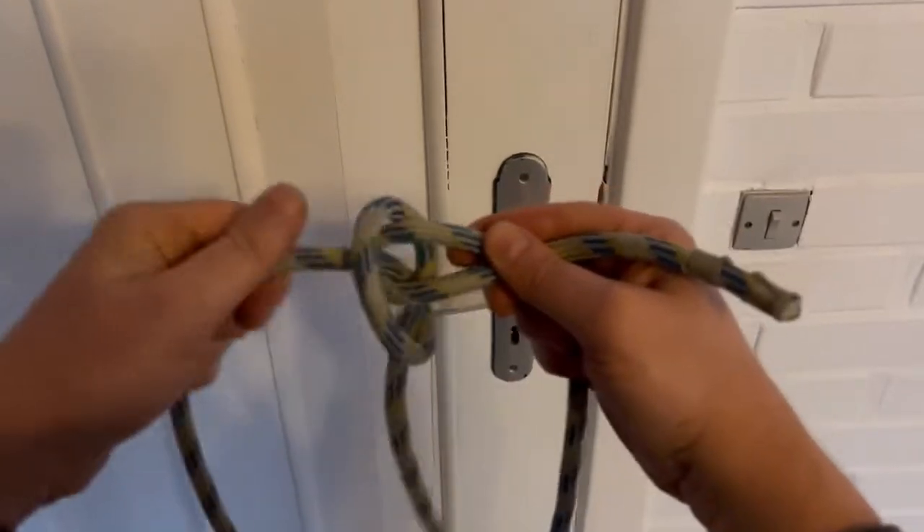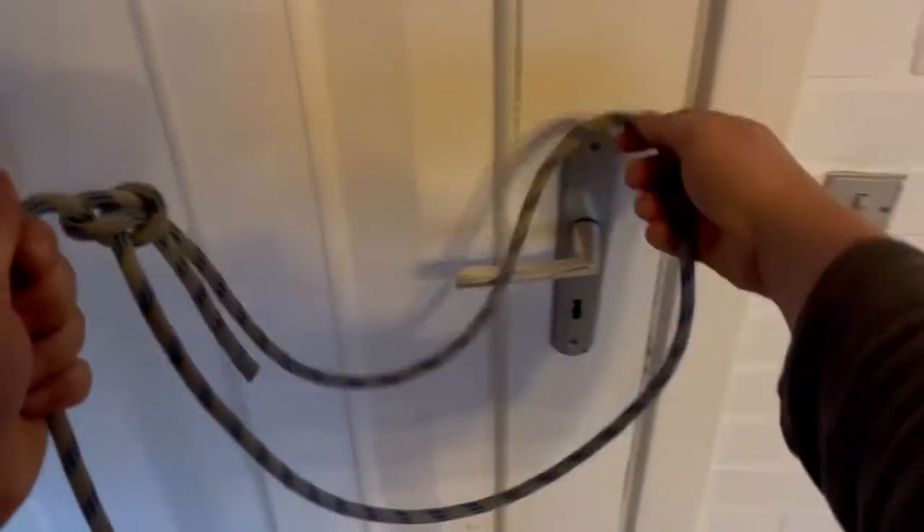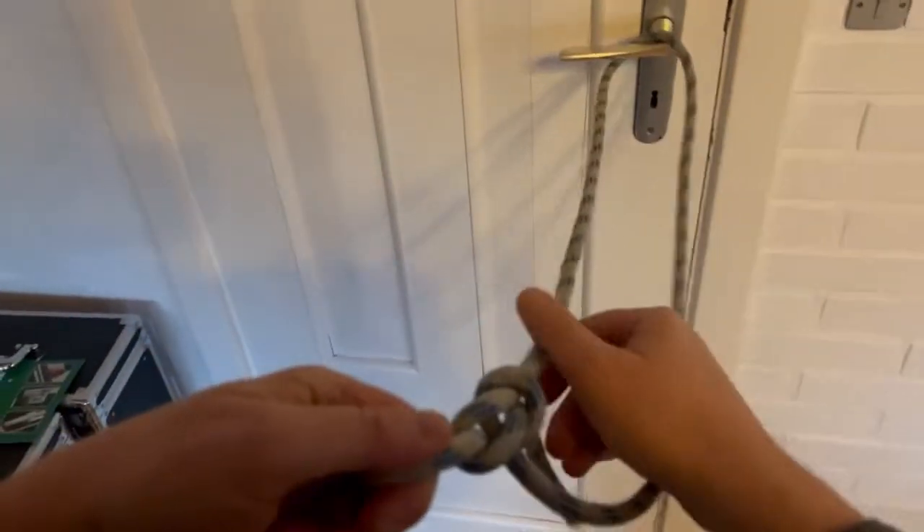Simply pull. And then you've got your palestick or bowline knot.